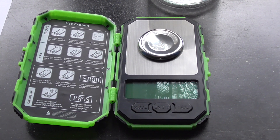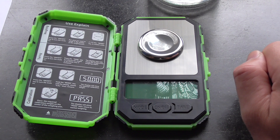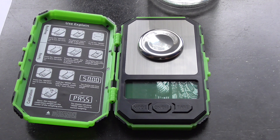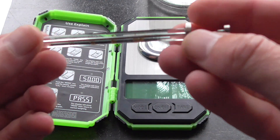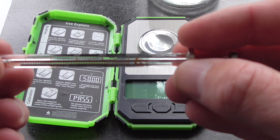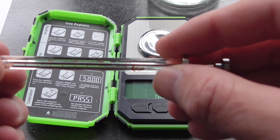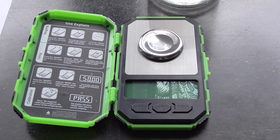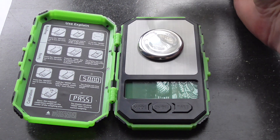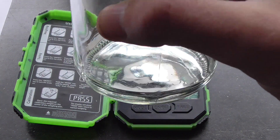Hi guys, today I want to test my new mini scale which is said to have an accuracy of 1 milligram. For this purpose I want to use this syringe which has a scale of 50 microliters. 1 microliter is roughly 1 milligram of water, so it's quite useful to measure the accuracy with this distilled water.